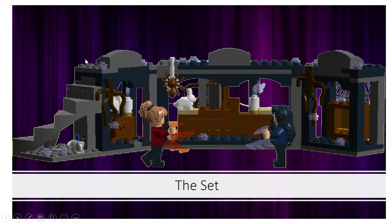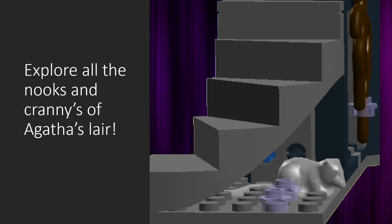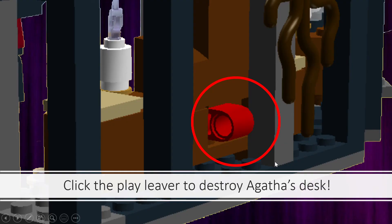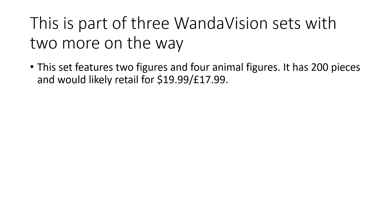I thought about adding stairs at the end of the episode where Agatha's Lair is first introduced - there's a place where Monica opens up stairs going down. I could have added that on top but decided it would look a bit weird. Continuing on, you can explore the nooks and crannies of Agatha's Lair. I used a Friends-style piece there because I thought it worked really well. I tried to be realistic - that's why I made this blue not a custom colour, choosing things that Lego would actually do.